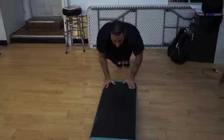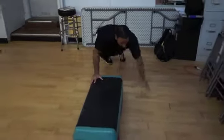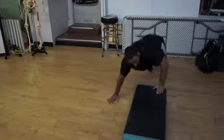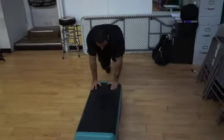And if you want to challenge yourself more, get onto the box, throw a push-up in there, and then come down. Just a couple of variations that you guys can work with — check it out, let us know how you like it. Thanks.